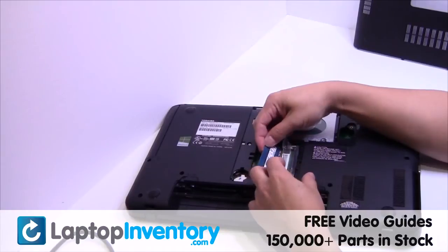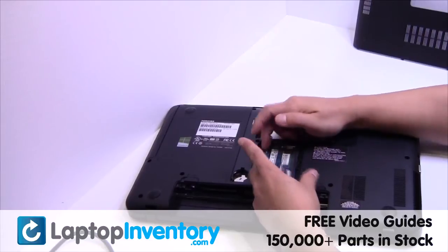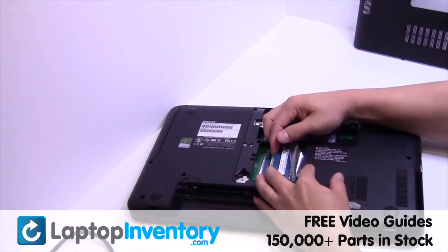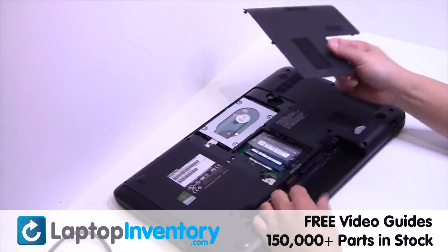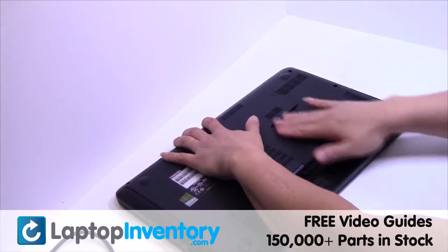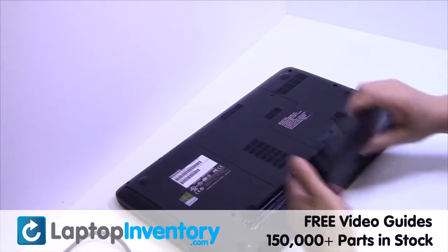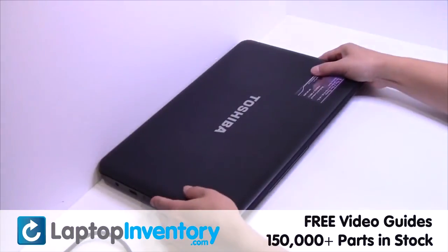Place the memory sticks back in place. Put it back in place. That's all — you just installed new laptop memory.